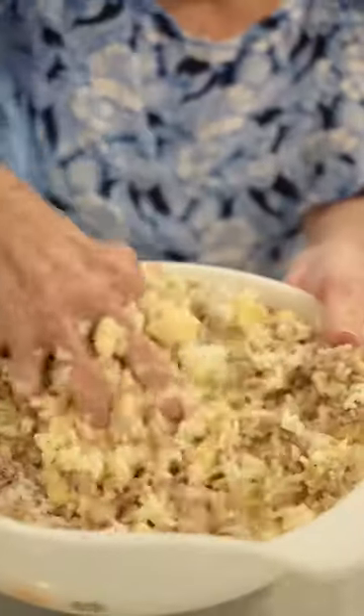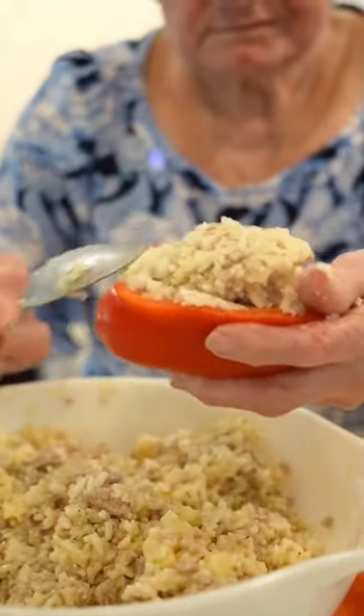Nona, what are you doing? Today, I'm gonna mix tofu peppers for my grandchildren's TikTok.